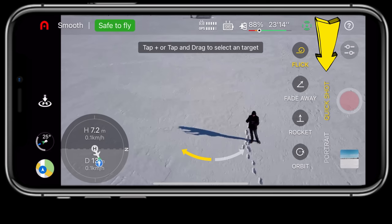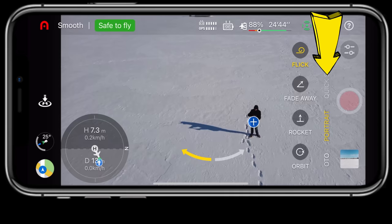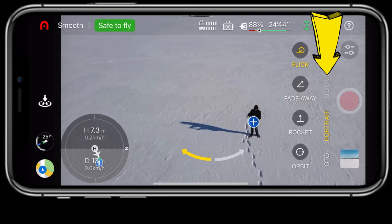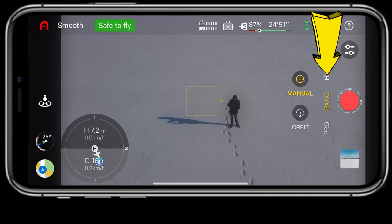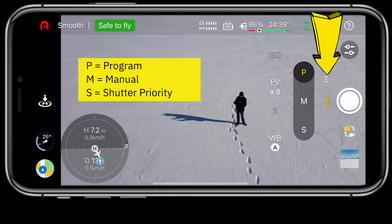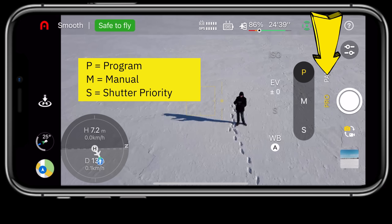Looking at the app on your phone — on the right side are all your settings for video and photos. You have Quick Shots, portrait mode, photo mode with zoom control, video mode with zoom control, hyperlapse mode with manual or orbit options, a panel mode with various options, and pro mode where you can really play with settings: P, M, and S modes, each allowing you to adjust different camera settings.